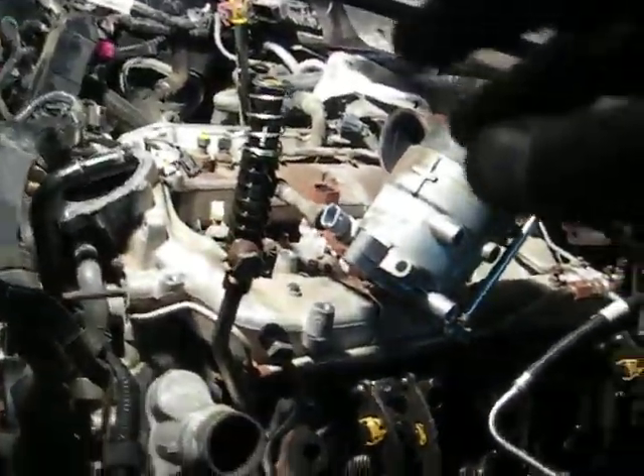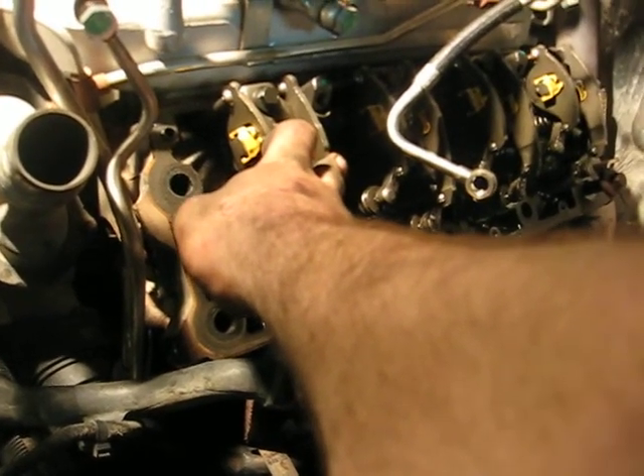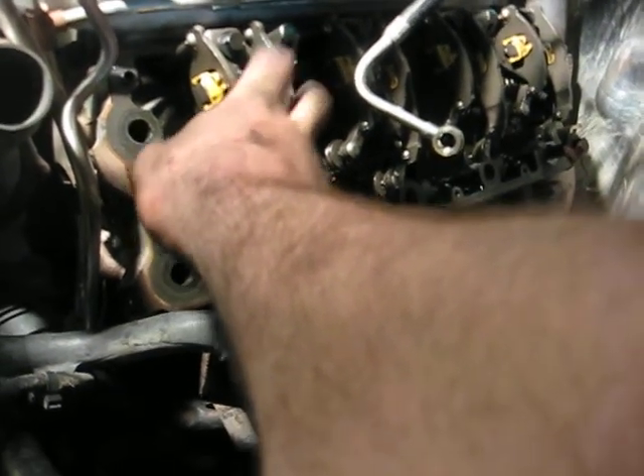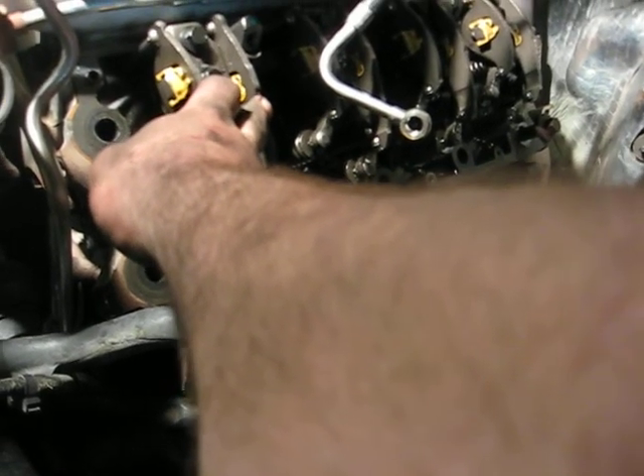Once you get the manifolds off and all that other stuff off on the other side, go ahead and start taking all these out. They're interchangeable; there's not too high a mileage on them. This one has about 80,000 miles on it, so I'm not going to worry about the wear patterns — they won't matter unless you're well over 100,000 miles.